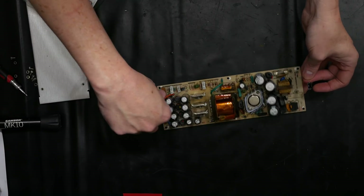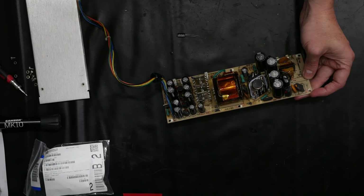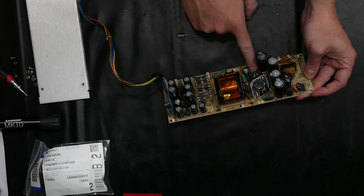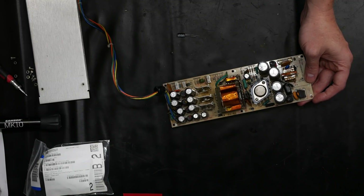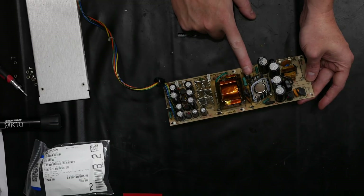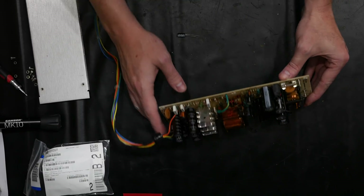Generally speaking it's going to be a capacitor issue. Sure, one of these diodes could have a problem, or a resistor could go out of spec, maybe a transistor stops working — but quite typically it's because these older capacitors end up going out of spec.